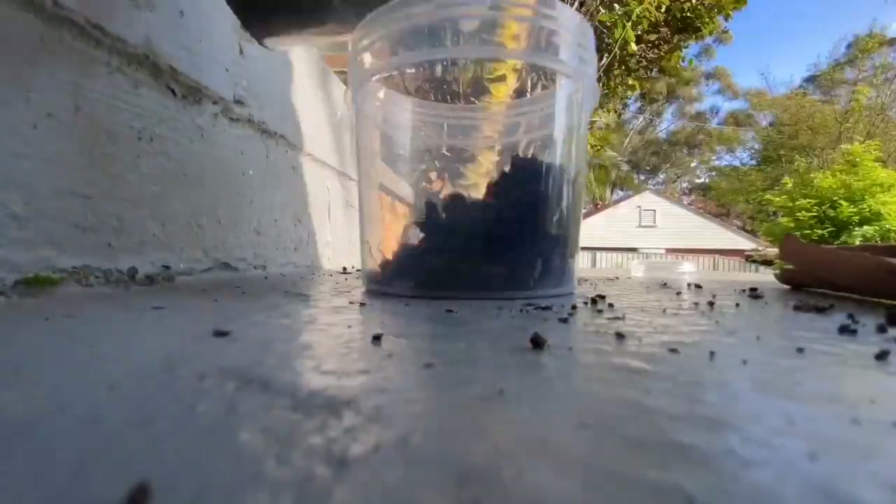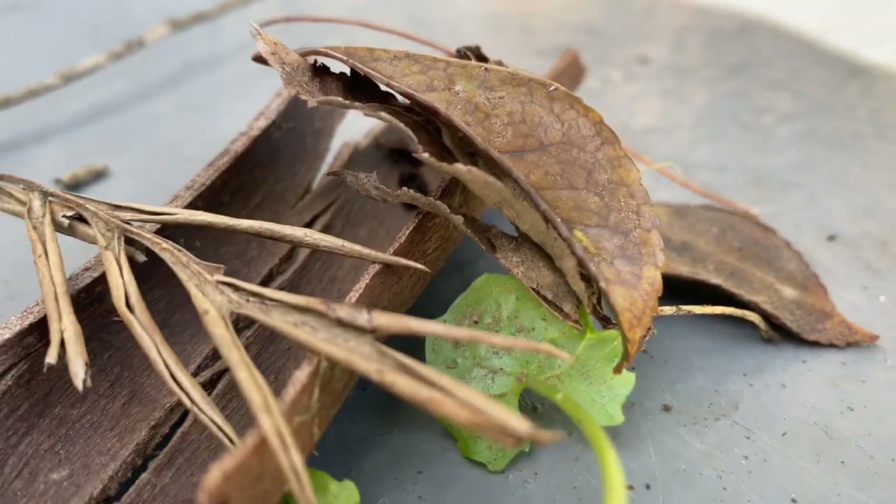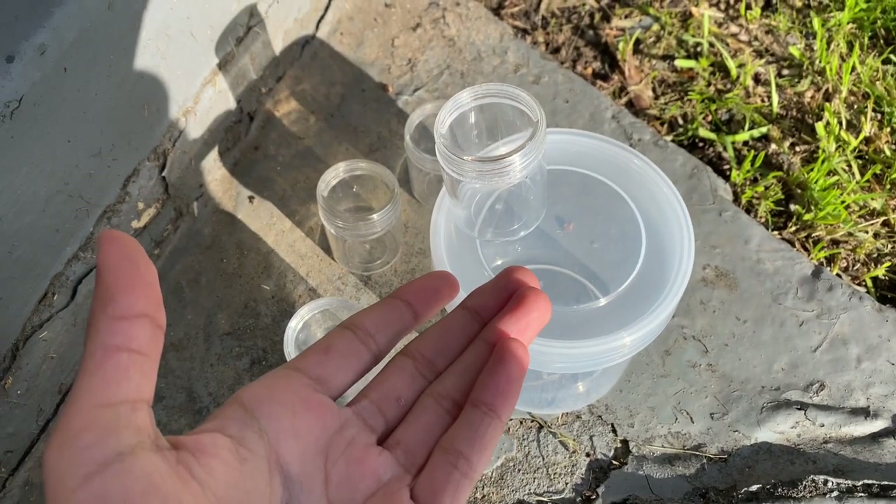I made enclosures out of these five containers and decorative elements to house some new spiders collected over the course of the past few months. And now, the future inhabitants must be added.